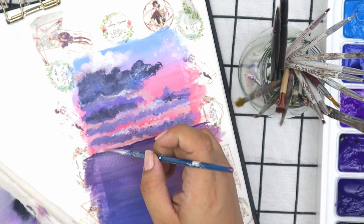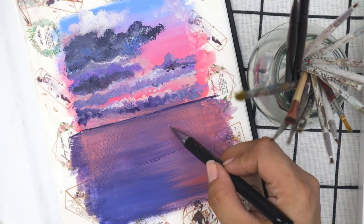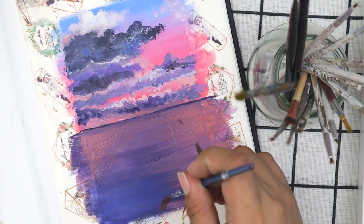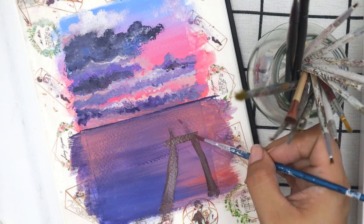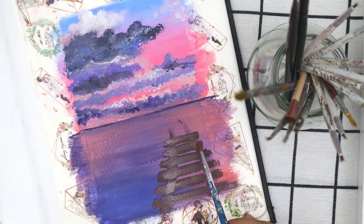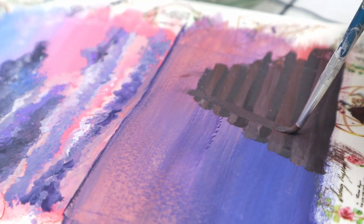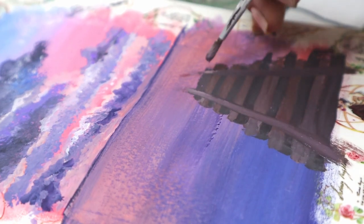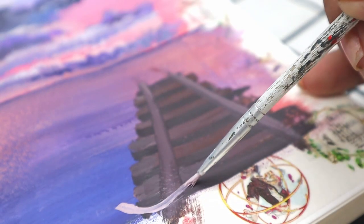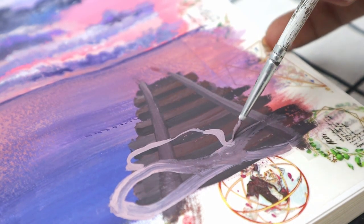Going back to this gouache set — I really love it. It's very portable, you just reactivate it with water. I also figured out that the foam insert at the back of the lid can actually be used as a palette. I love how the colors are individually sealed, keeping them fresh. There are different shades of blue, green, and pastels, and they are really pigmented and very opaque. When you thin them down with water, some pigments do become less opaque.